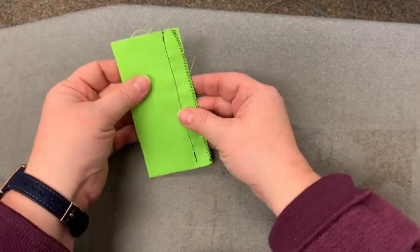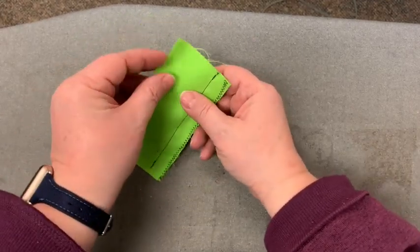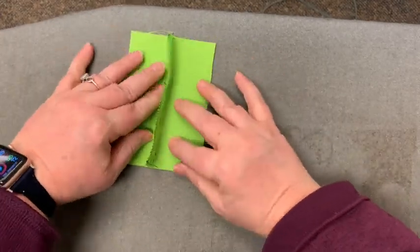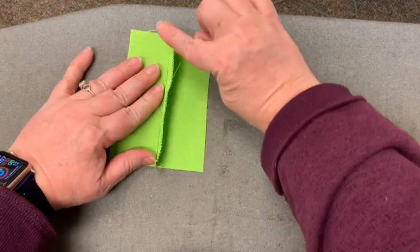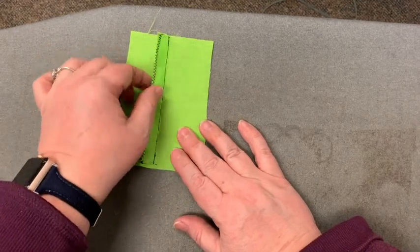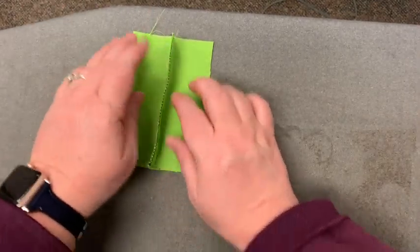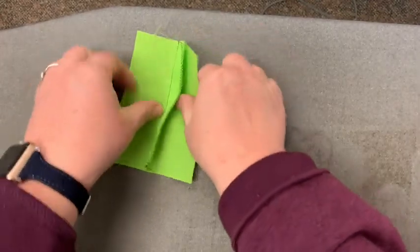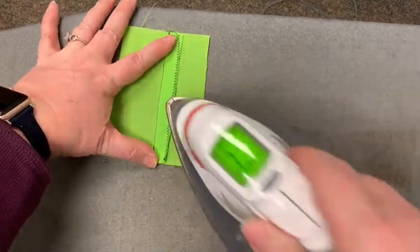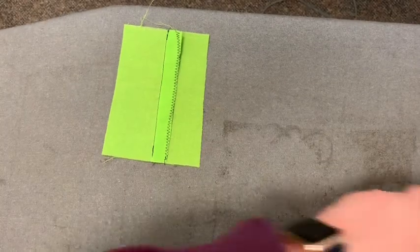This is how you're going to finish off the zigzag edge seam finish. We're going to open this up and then iron the seam open and to one side. Because we zigzagged them together, we're just going to fold it and iron it to one side. If we had zigzagged them separately — which we do for different reasons — you would open it up and iron it flat. But because we zigzagged them together, we're going to iron it to one side.